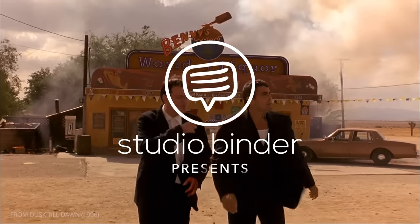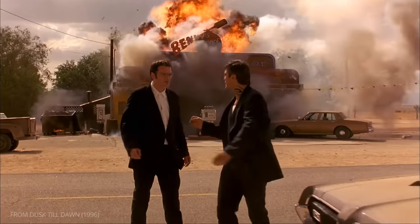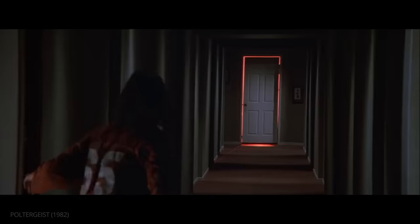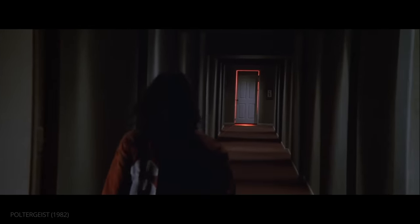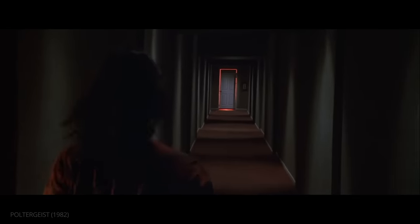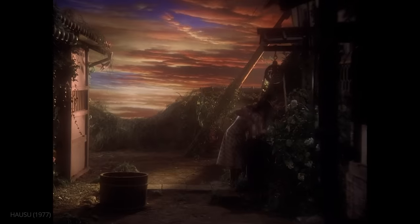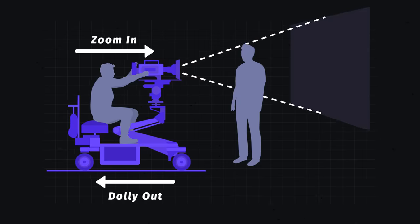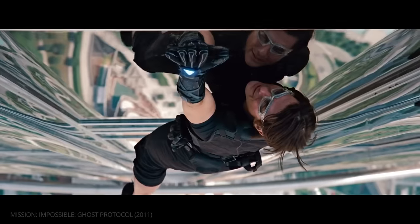There are many ways to heighten a key moment in a film, but perhaps no technique is as dramatic as the dolly zoom. This technique is used sparingly, but when it is employed, the results can be enthralling. In this video, we'll explain how to achieve the effect and examine some of the many ways to use it.